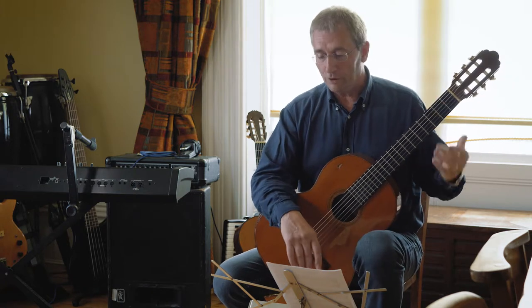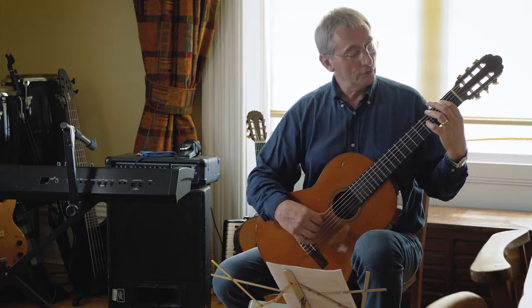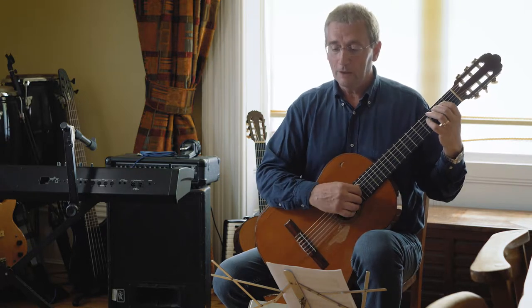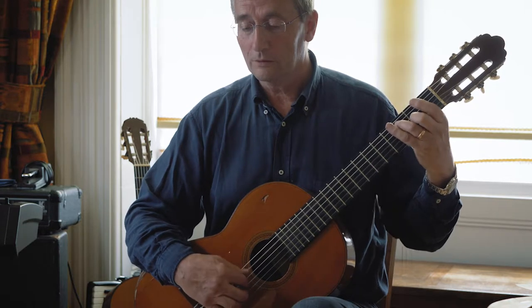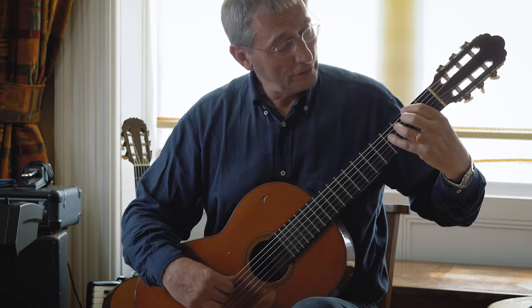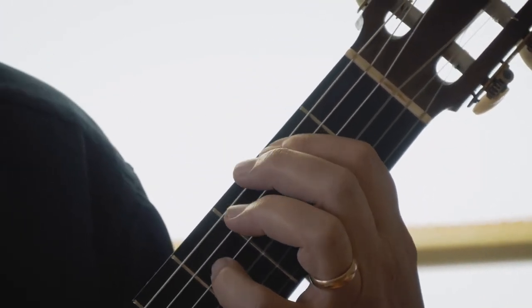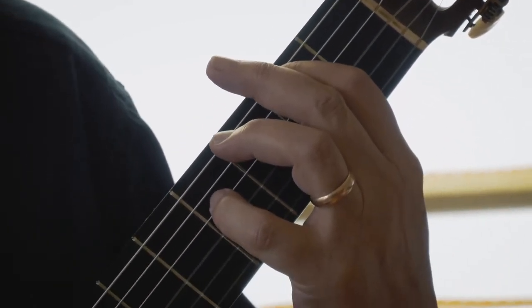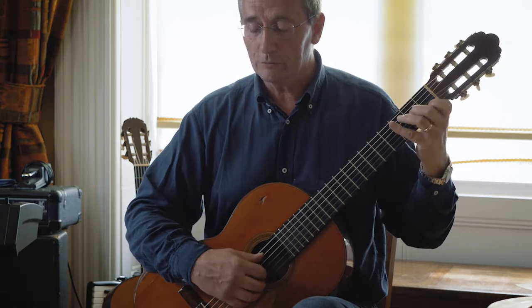When you get to bar four, you're going over to some bass notes and you've got to use your little finger really. From the bar before, it sounds like this. And then there's your little finger coming on to string four, fret four and F sharp. And your first finger's coming on to string six, fret two and another F sharp.